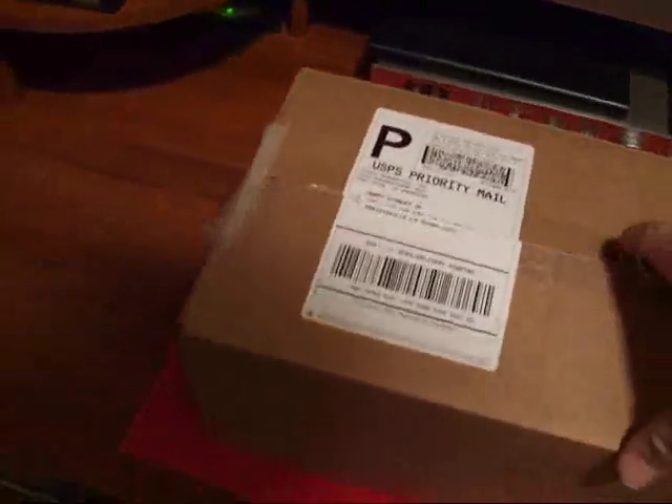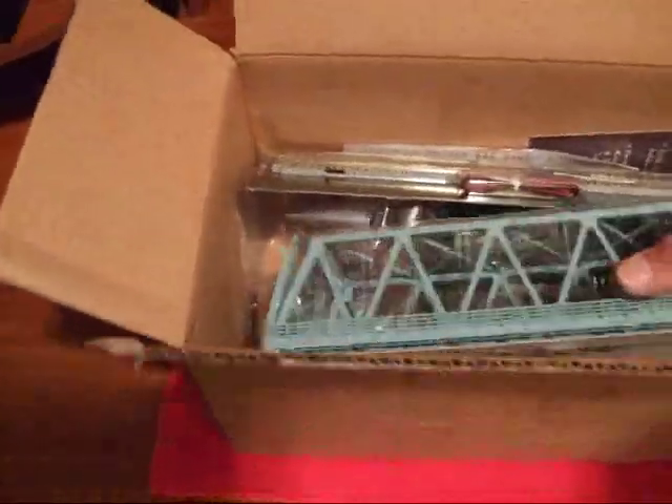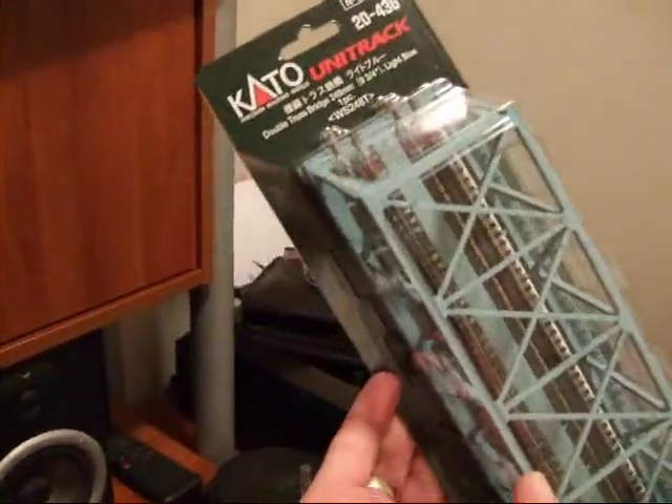This was unexpected — I knew I was going to get this. I've got probably about three packages that's going to be coming in. And here it is. This is part of the layout that we're going to be doing. We have a Kato Unitrack — this is the double truss bridge.